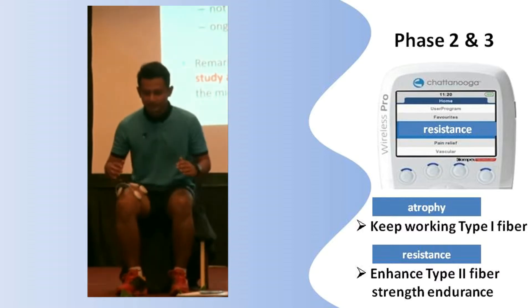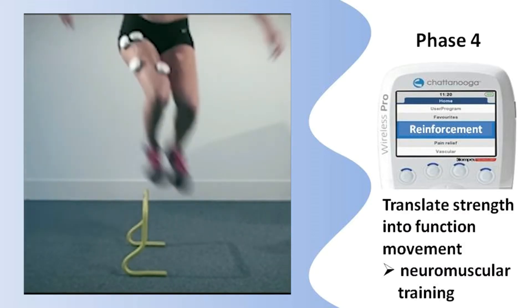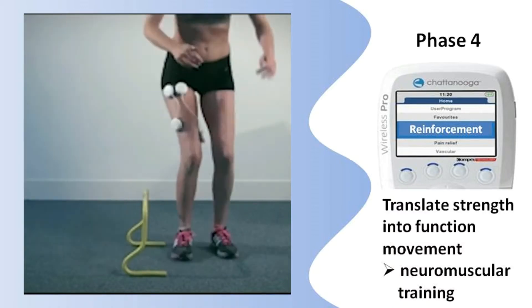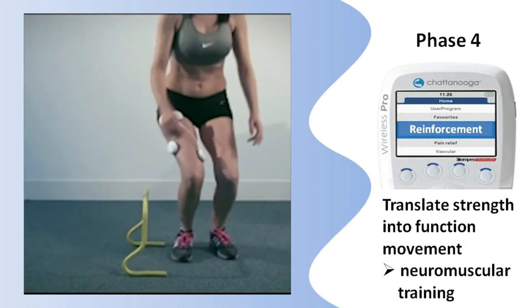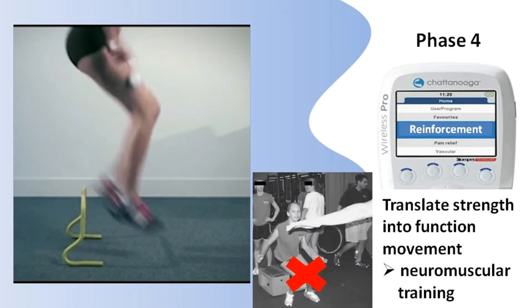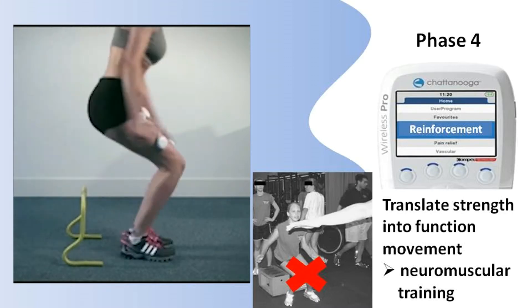Could you explain loading symmetry? Lower limb symmetry is not only achieved by strength, but more importantly by voluntary control of muscle activation, meaning training the brain to fire muscles to achieve dynamic knee stability. Then athletes can safely return to sport, with less risk of re-injury.